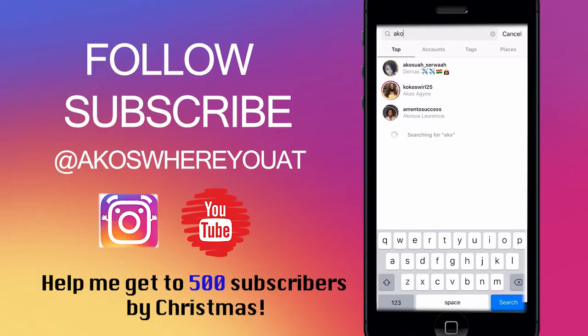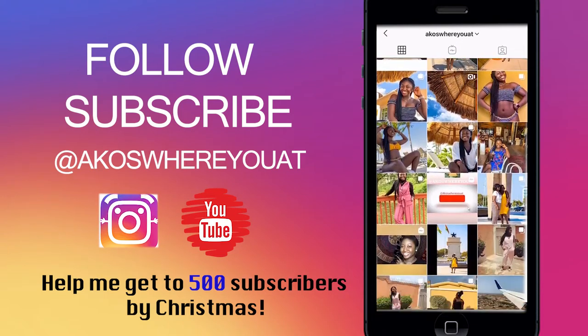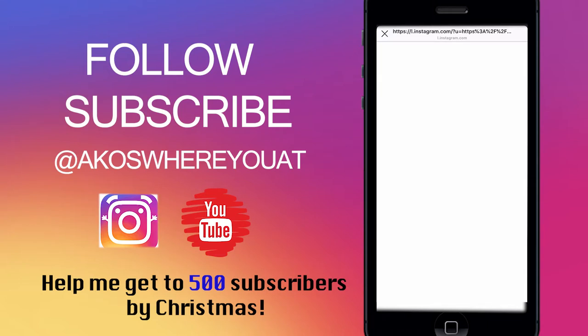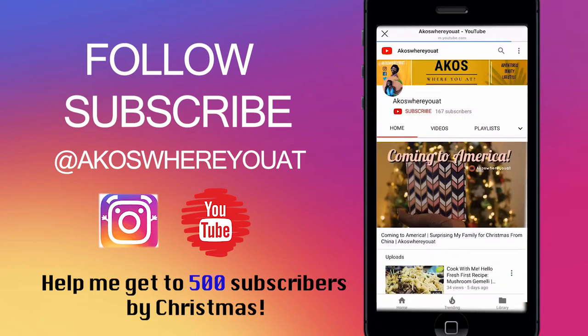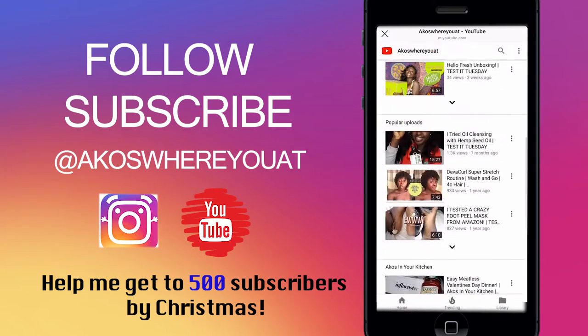I am on a mission to get to 500 subscribers by Christmas time, so please share and subscribe. Let all of your friends know to come check out my videos — I have tons of videos on this channel. Thank you for watching. I usually post every Tuesday by 3 p.m. If life gets in the way it may be extended, but if not, I usually post on time every Tuesday.